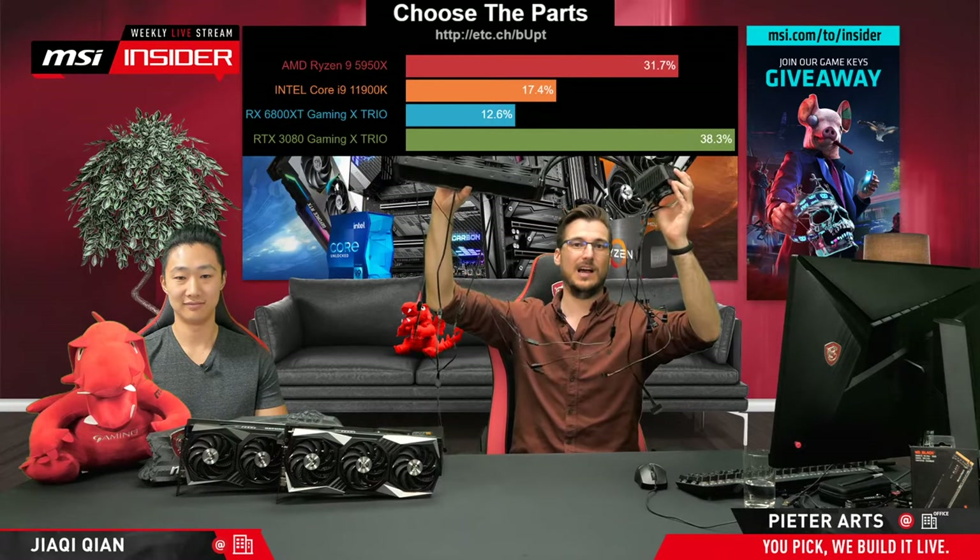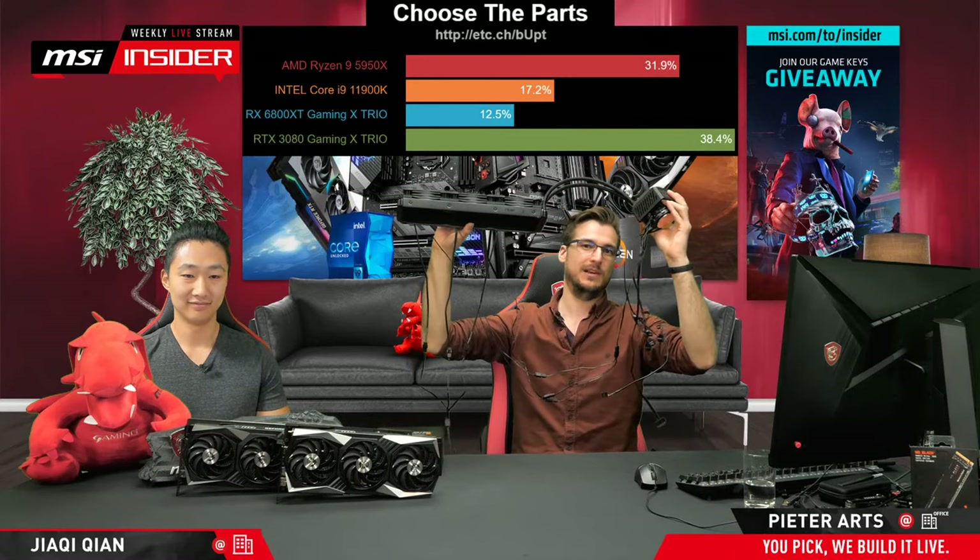Look at those cables — I'm not looking forward to this. I know that pretty much half of them I'm not going to be using, but still. The thing I'm worst at when building a PC is cable management. This is kind of like my freaking nightmare right here.